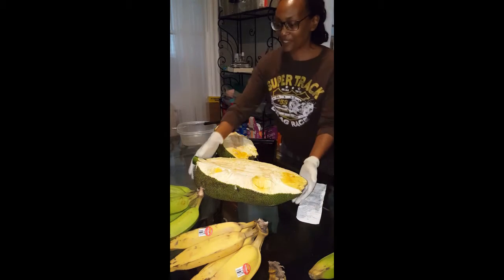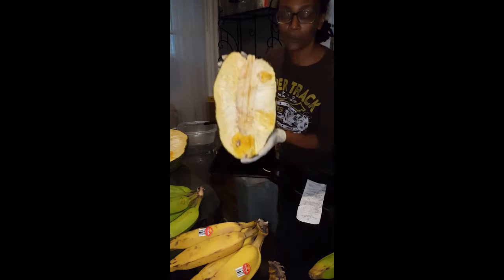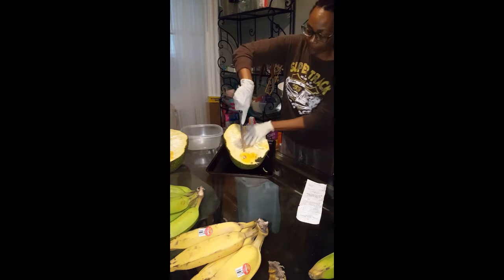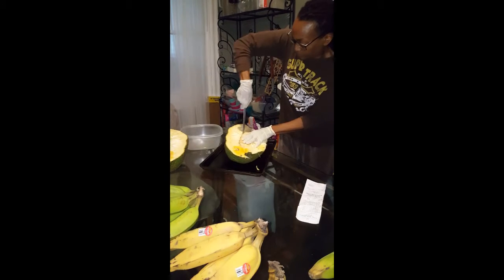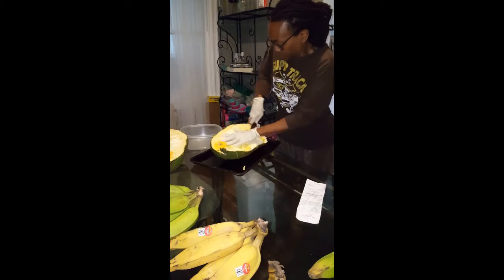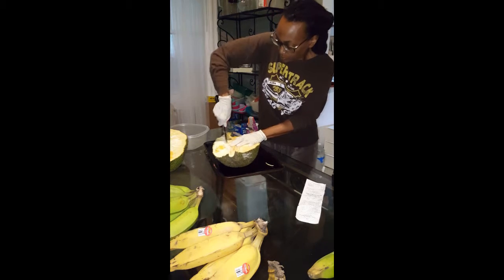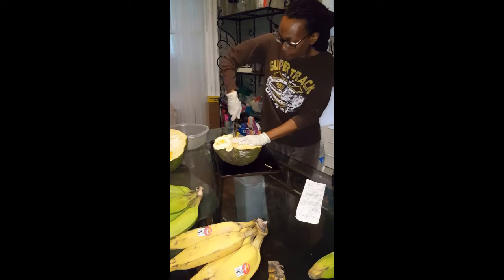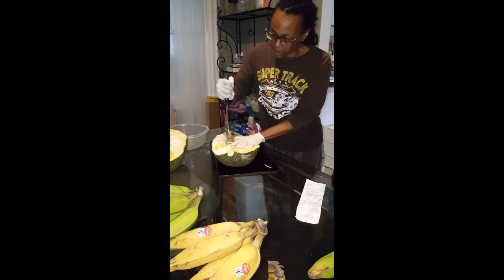Got bulbs right here. This is what it looks like — this is the one I'm going to cut open and try to eat. The next step is to cut it away from the core.